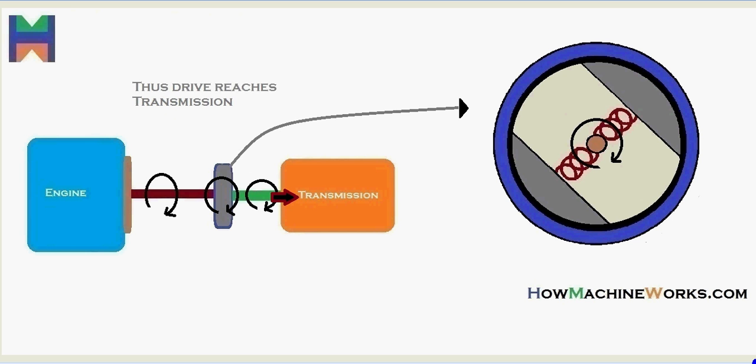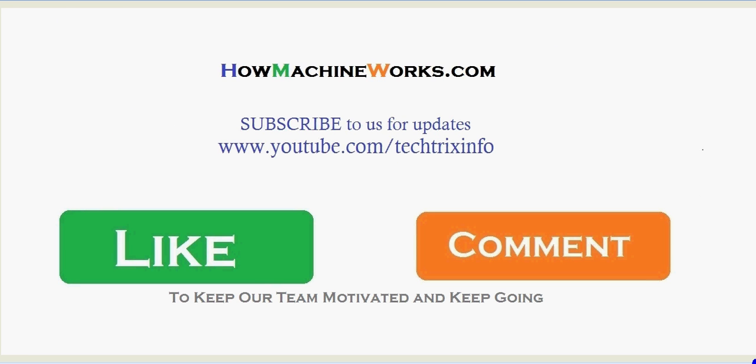That's how a centrifugal clutch actually works. For more videos, please click the subscribe button to get more updates. You can also visit our website HowMachineWorks.com. If you like this video, please click the like button or drop a comment to keep our team motivated. Thanks for watching. Happy learning!